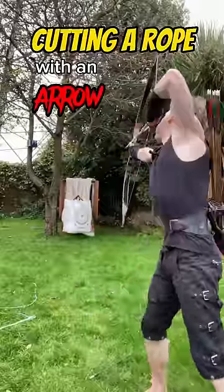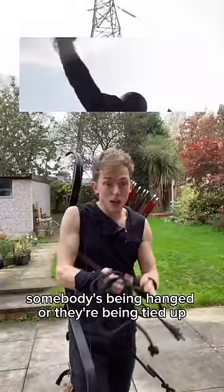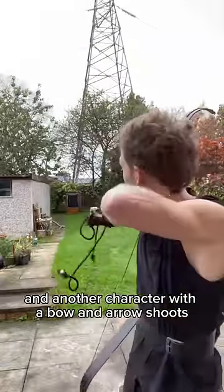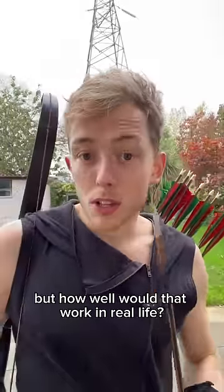Here goes nothing. We've all seen the trope: somebody's been hanged, or they're being tied up, and another character with a bow and arrow shoots and breaks the rope. But how well would that work in real life?